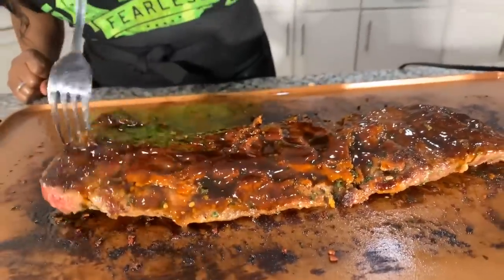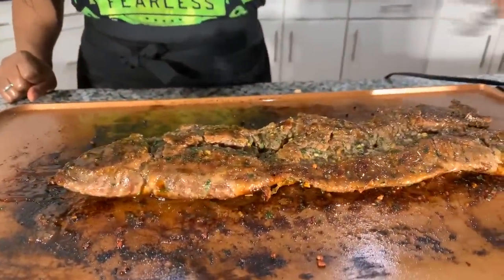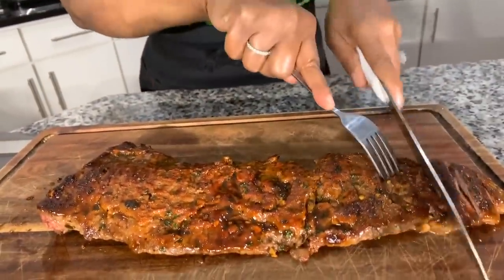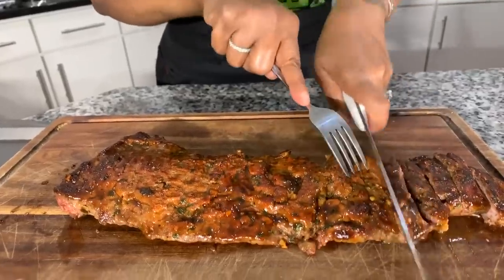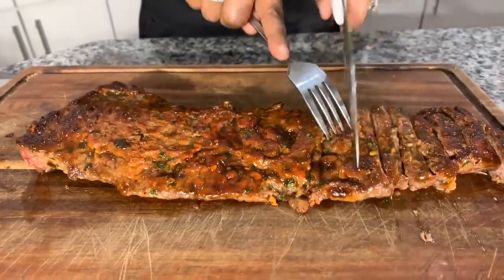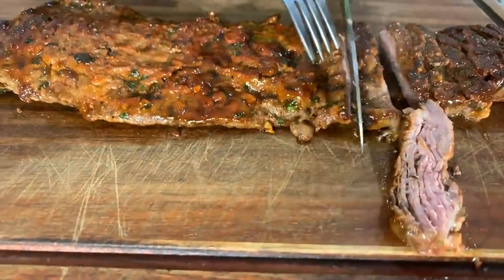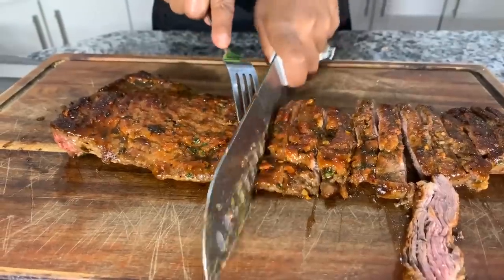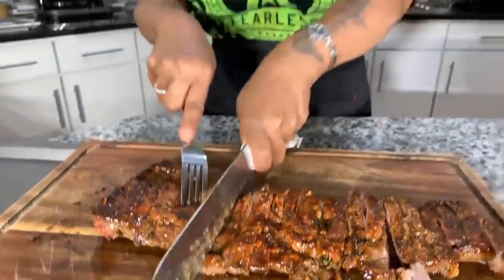Let's flip that baby and get it nice and charred on the other side. Look at that gorgeous glaze — and we didn't overwhelm it with too much of the teriyaki sauce. When you're making food at home yourself, you can slice it as thin or as thick as you want. So now, when I come back, we're going to assemble our steak tacos, Gina Young style.